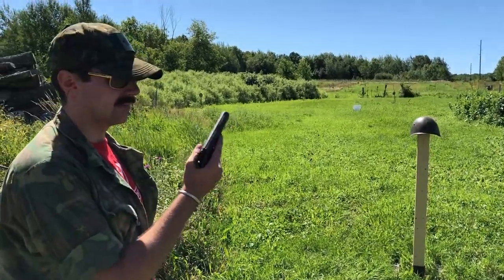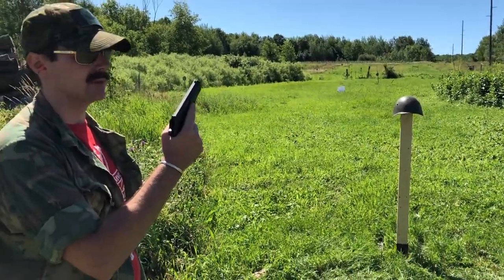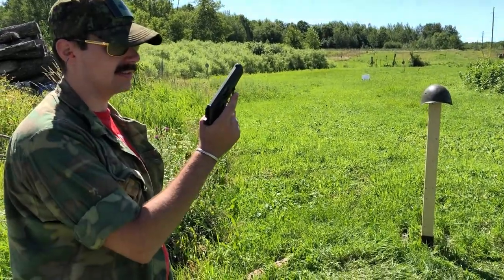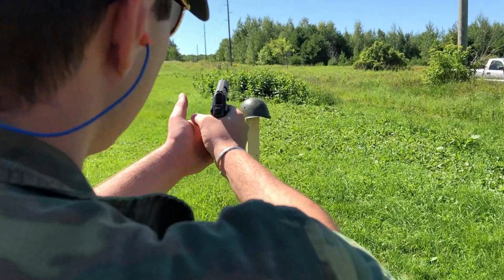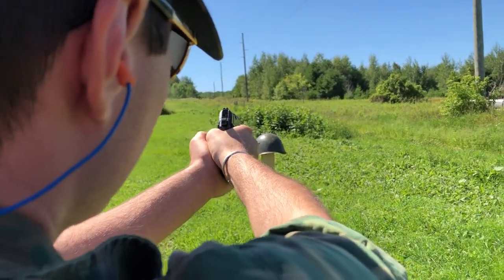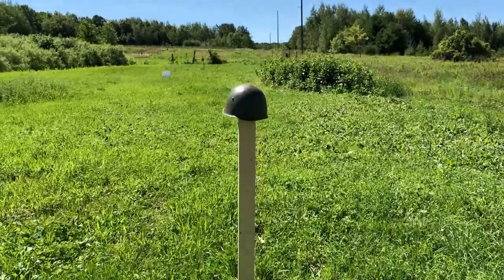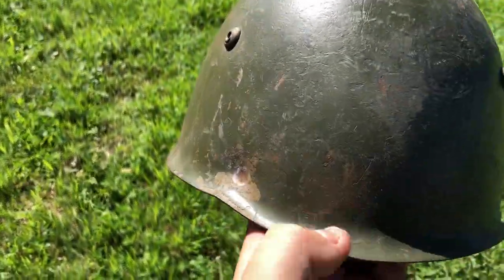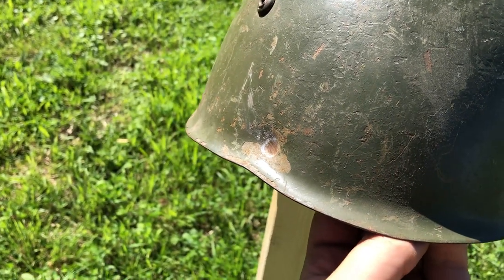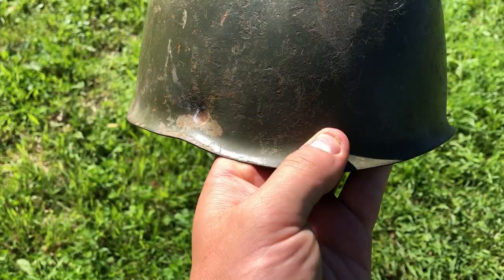Up first, we have the 32 ACP — or the 7.65 by 17 millimeter for Europeans — out of the CZ-50 pistol. It performed as expected: glanced off, barely dented the steel. Good stuff.